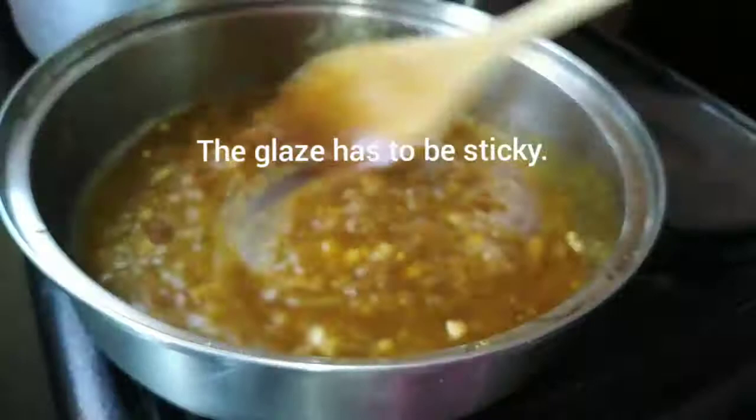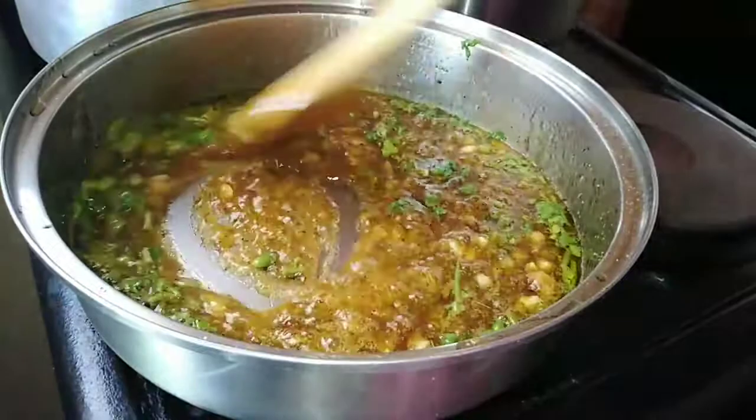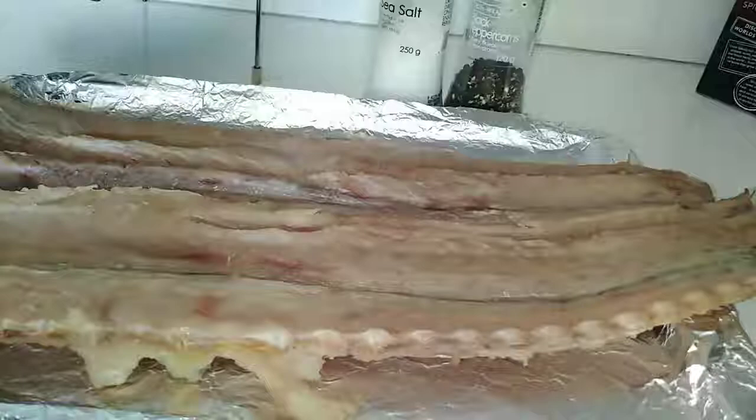It looks really nice and it smells really amazing, especially after adding the coriander. As you can see I've chopped it — it's about a handful of coriander. It adds that great kick. I'm going to cook for like two more minutes and then the glaze is basically ready.